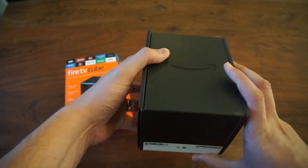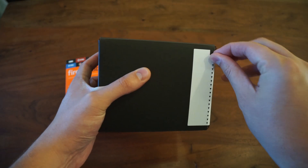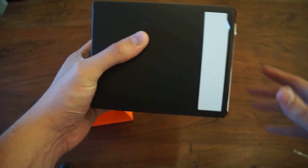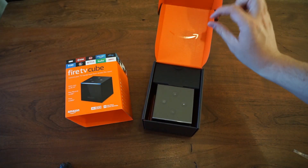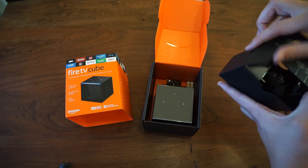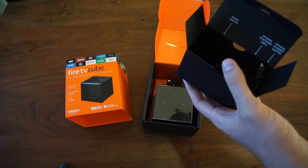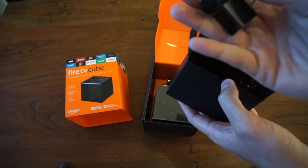Pretty standard Amazon packaging. I like these tabs here — seeing that more and more. Here it is: a little box with what looks like a power cord and a power brick — 15 watts.